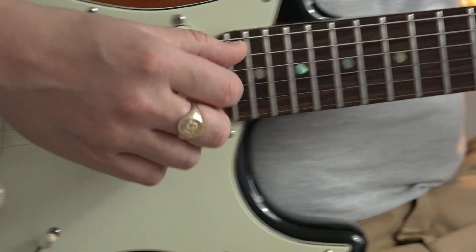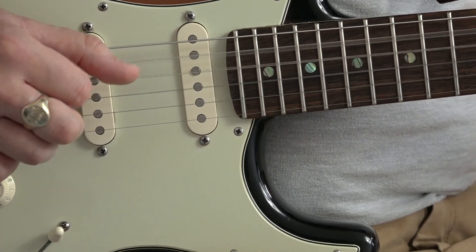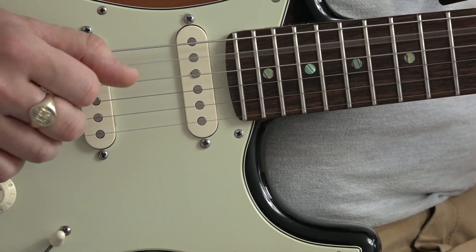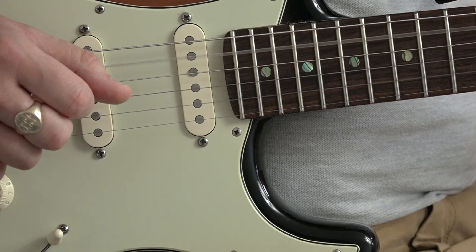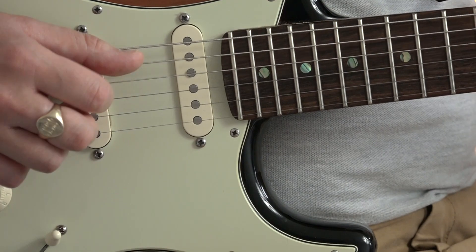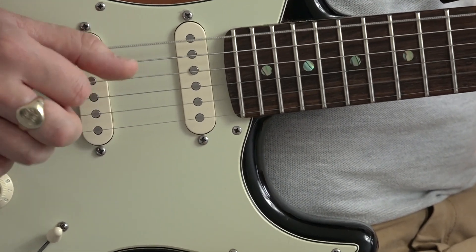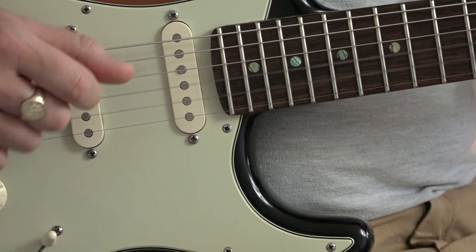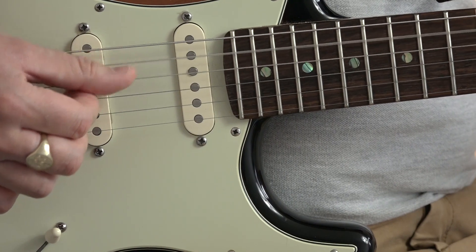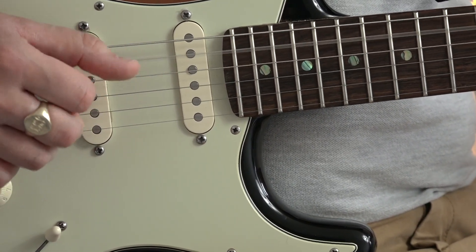Let's look at those other fingers. The only thing that's changing is I'm switching my thumb from the A string to the sixth string when we go to the G.